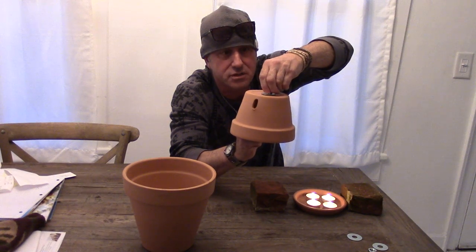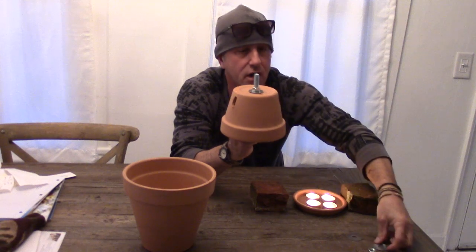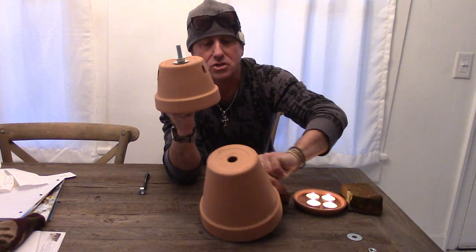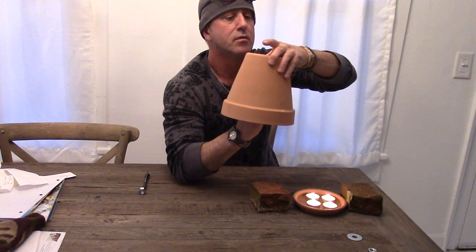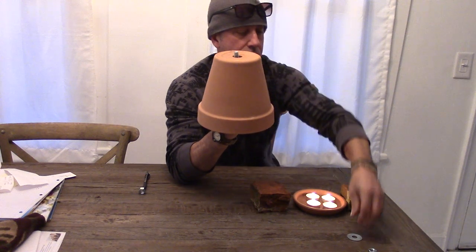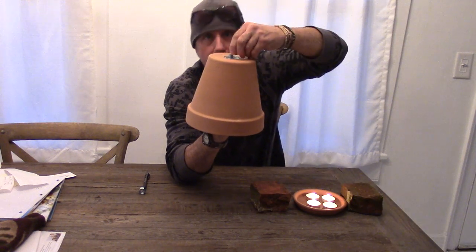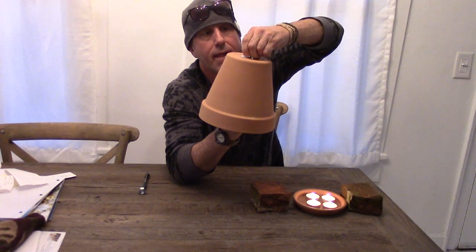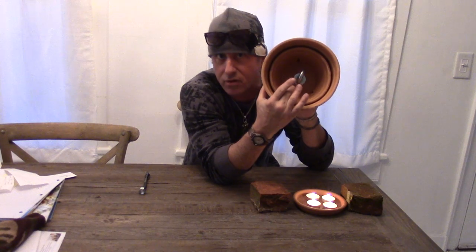Hit that with a nut, all the way down. You want to tighten it but don't tighten it too much because it'll crack — just get it snug. Top that with another washer, then put that together with your eight-inch pot. Use your last washer and hit it with your last nut.